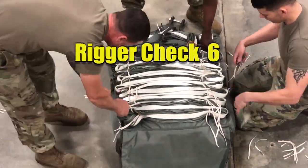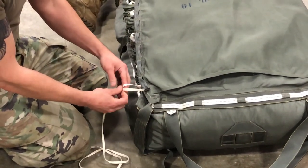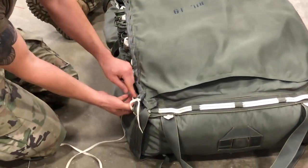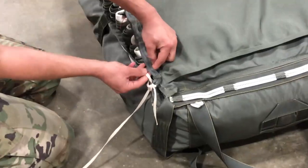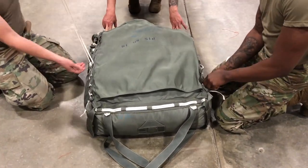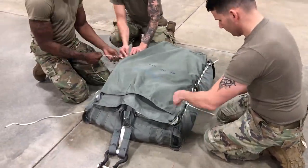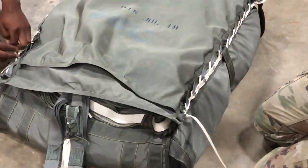Rigger Check 6. Bring the deployment bag cover over the stowage panel. The loops on the cover should overlap the loops on the side of the bag. Using a 60 inch length of 1/4 inch cotton webbing, secure the end of one web length to the first loop on the upper right corner of the deployment bag cover with two half hitches. Lace the deployment bag cover to the side of the deployment bag, loop over loop, toward the opening of the D-bag. Repeat the same steps for the opposite side. Be sure to route the webbing under the center carrying handle. Secure to the last loop with two half hitches. Trim the running ends to 2 inches.